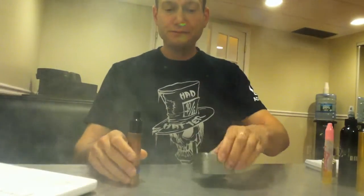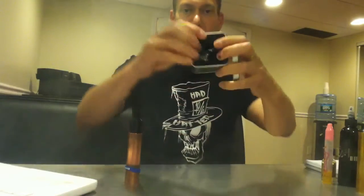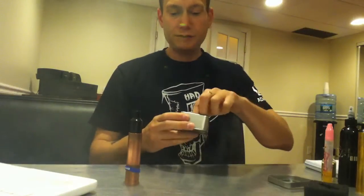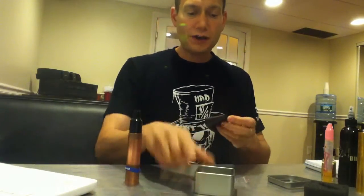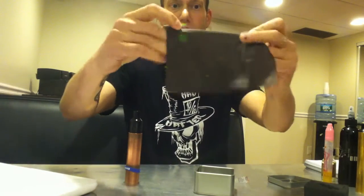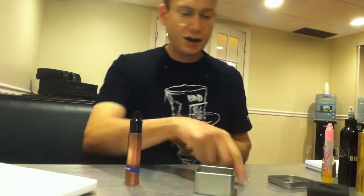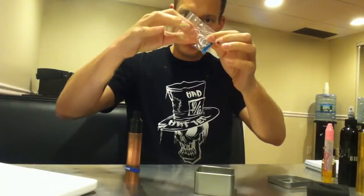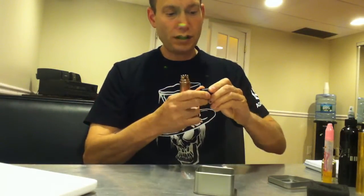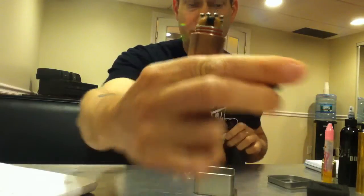Let me just talk about unboxing it. It comes in this nice tin, packaged very nicely in foam, so it's well protected in transit. Comes with some nice tools. If you watch my Mad Hatter RDA video, it comes with this nice thick microfiber cloth with the logo on it. And it comes with replacement O-rings — there are O-rings on the top cap and two on the base of the RDA.